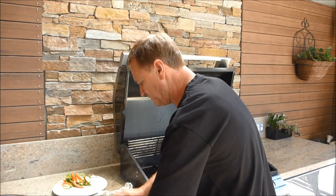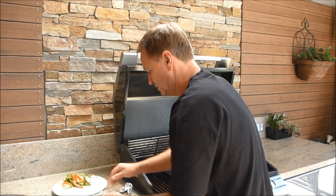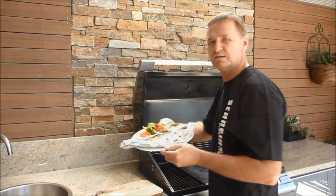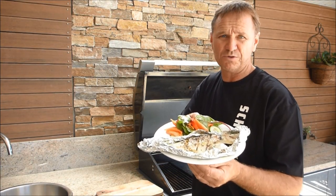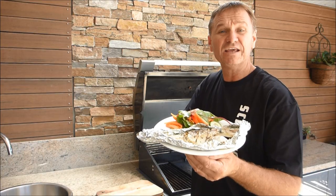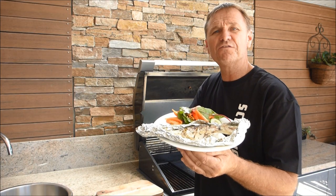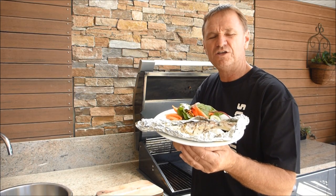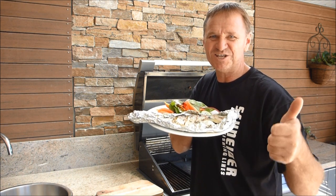I simply just fold the foil in and I'll leave the trevally on the foil. There you have it, guys — a beautiful whole cooked trevally on the barbecue with a garden salad. You can't get a healthier or better lunch than that. Tune in next week for another fantastic clip on the Hook and the Cook. Please subscribe to our channel. You can follow us on Facebook, Twitter, and Instagram. We'll see you guys every Friday at the Hook and the Cook. Cheers.